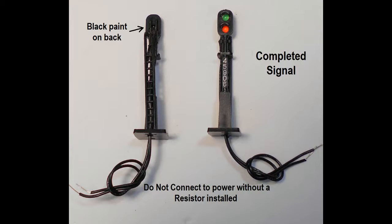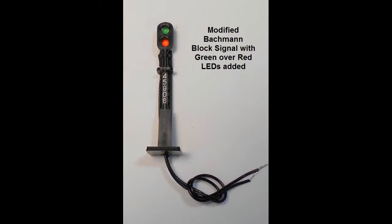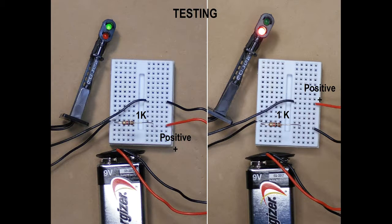The exposed wires at the back of the LEDs can be blackened with black felt pen or paint. The modification is finished and the signal is ready, but don't test the lights without a resistor in place. A 600 to 1000 ohm resistor can be used with a wire connected to a 9-volt battery.